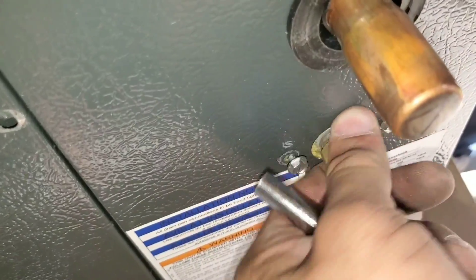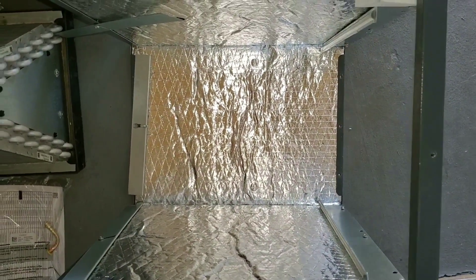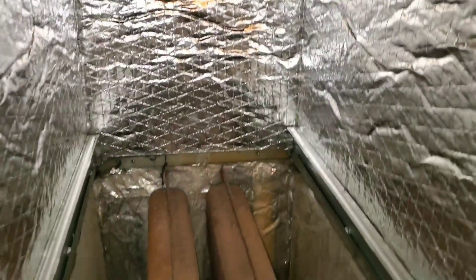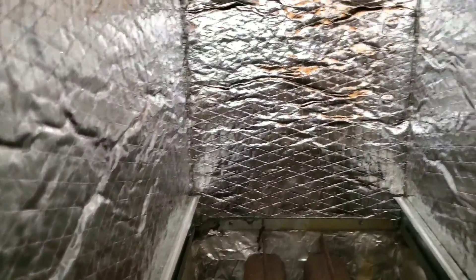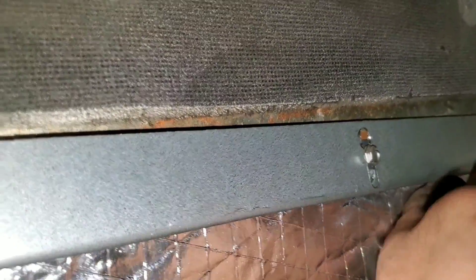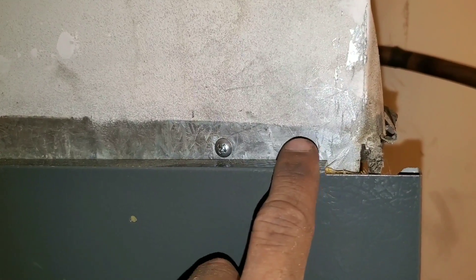Remove the front panel for your evap. Loosen the nut for your high side. Slide out the new evap coil and put it to the side. Dry fit your frame — you want to ensure that it fits nice and snug. It is possible that you may have to do some alterations and cut the ductwork. You really don't want any major gaps between the ductwork and the frame. Secure the ductwork to the frame.